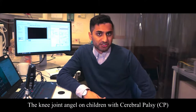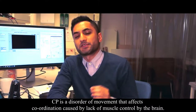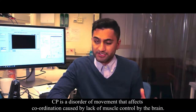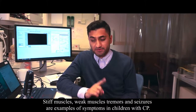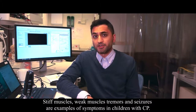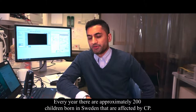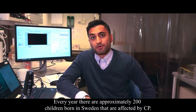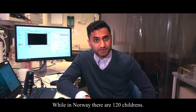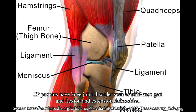CP is a disorder of movement that affects coordination by the lack of muscle control, which originates from the brain. Stiff muscles, weak muscles, tremors, and seizures are examples of symptoms in children with CP. In Sweden there are approximately 200 children born every year with CP, and in Norway there are 120. CP patients have knee joint disorders such as stiff knee gait and flexion and extension deformities.